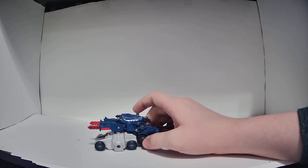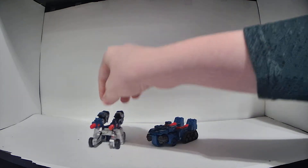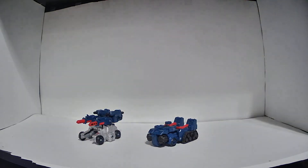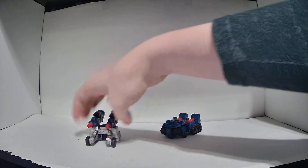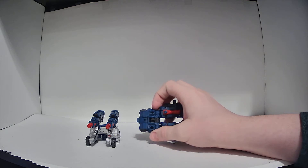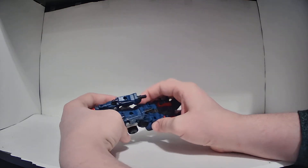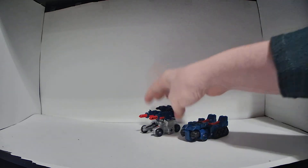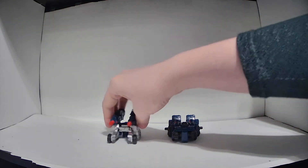It does have this unique little gimmick — it can actually split into two separate halves and function as two independent vehicles. The original Cog toy could do the same thing, where there was Gasket and Grommet who combined to form Cog. The two halves of the vehicle mode are held together by this really tiny little peg, and it does not stay together at all. It just falls apart if you so much as look at it the wrong way, so for the sake of simplicity, I'm just going to keep these separated for the rest of this segment.